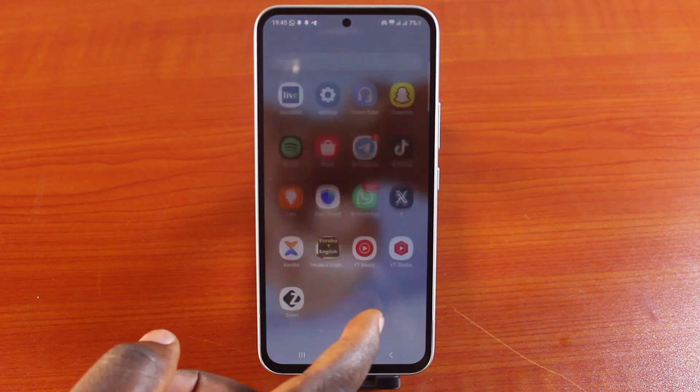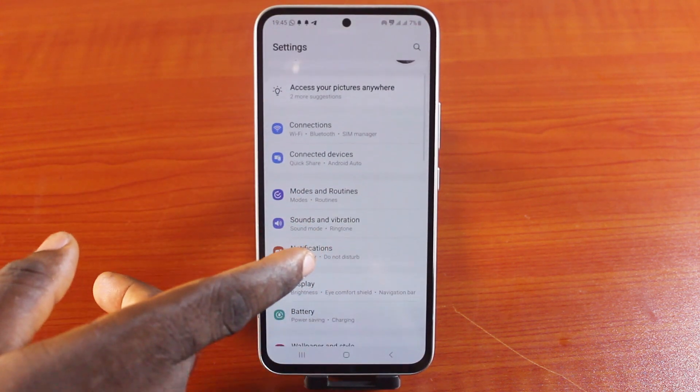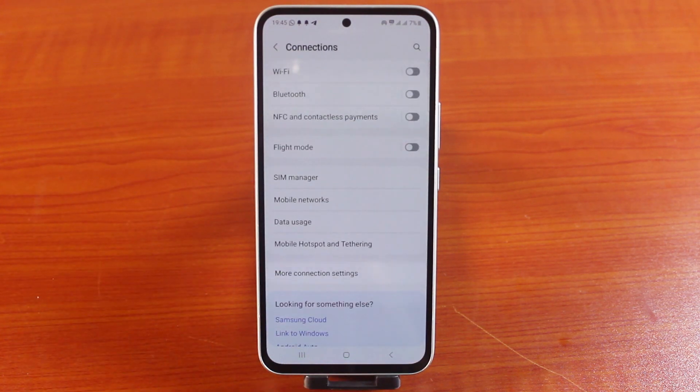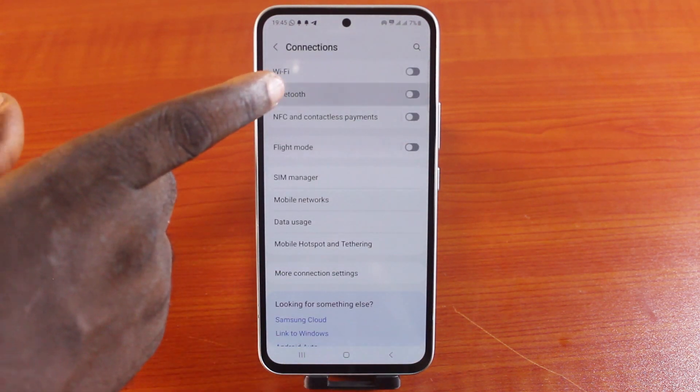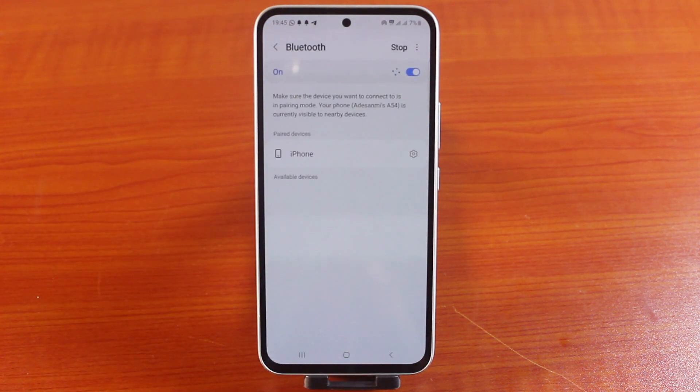The first thing you want to do is go to your Samsung phone settings. On the settings page, you need to scroll down and click on connections. Under connections, there are various options — locate Bluetooth, then toggle on this button to turn on your Bluetooth on your Samsung phone.